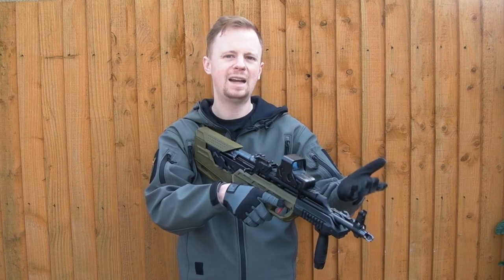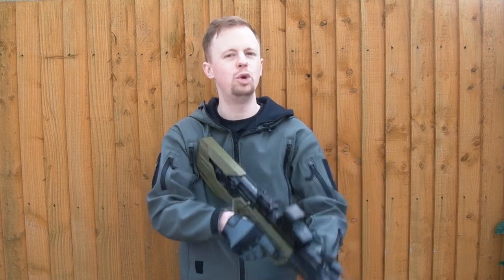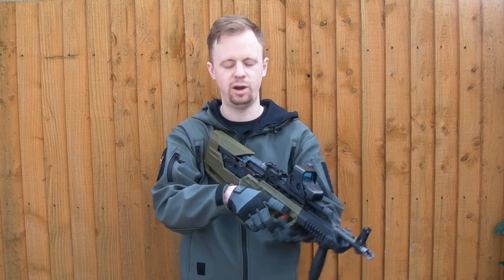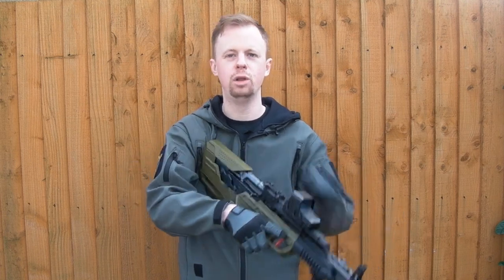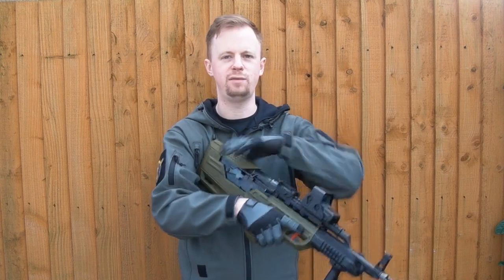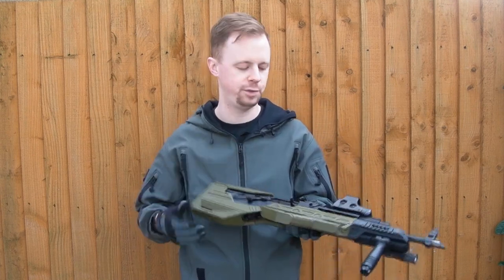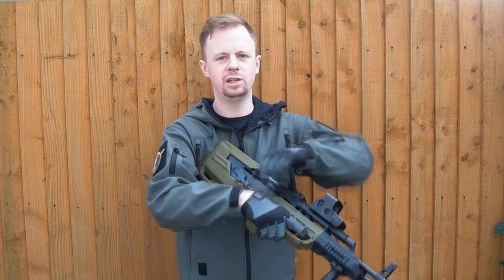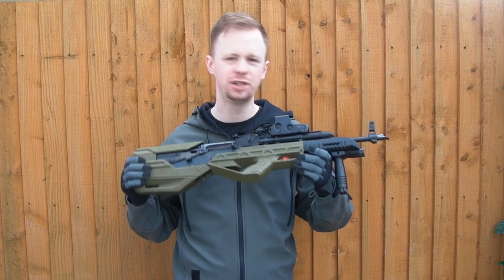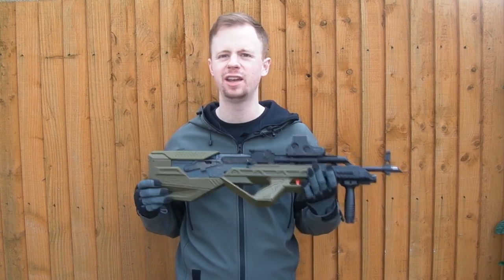There are some serrations on the butt pad. The selector is not too bad to access in fairness — it could be worse. It's not quick; you can't do it with your main firing hand. You have to either come back off fire control or use the reaction-side hand to manipulate the safety and selector. The dust cover and cocking handle are similar — it's like running an L85.